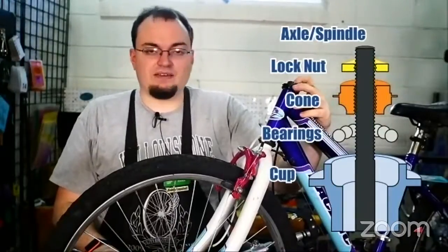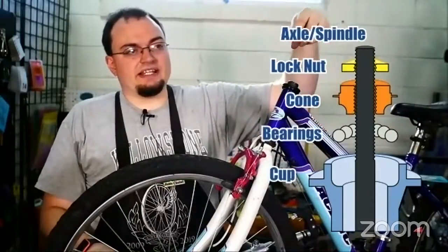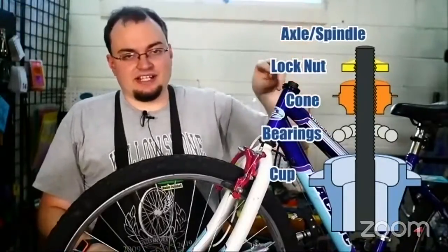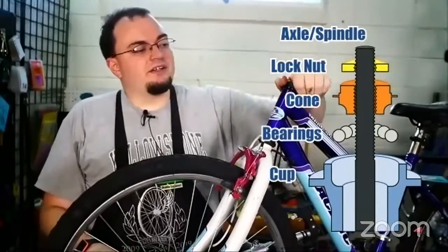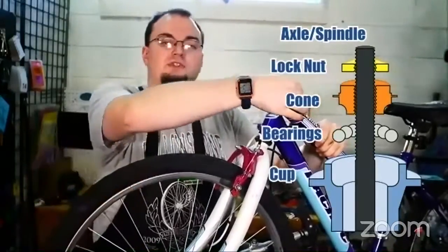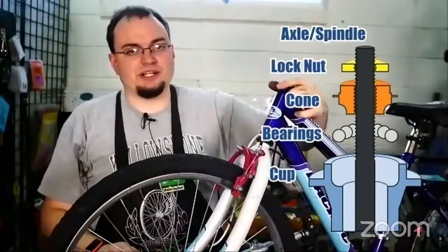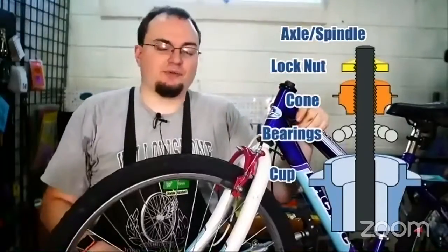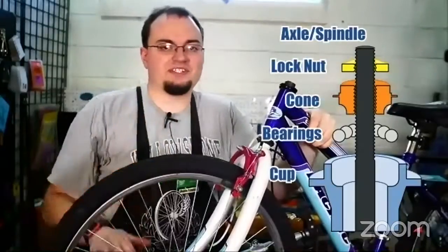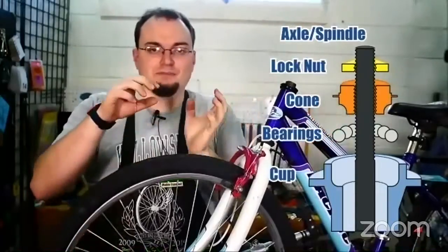If you have a threadless headset, you just tighten that top screw — loosen the side screws, tighten the top screw until it doesn't wiggle anymore, then tighten the side screws again. When you tighten it, you don't want to tighten it too much. You want to tighten it so it doesn't wiggle, but if you crank it down really hard then the fork won't turn and that could actually cause damage. You want it just tight enough so that the bearings can roll around inside the race.